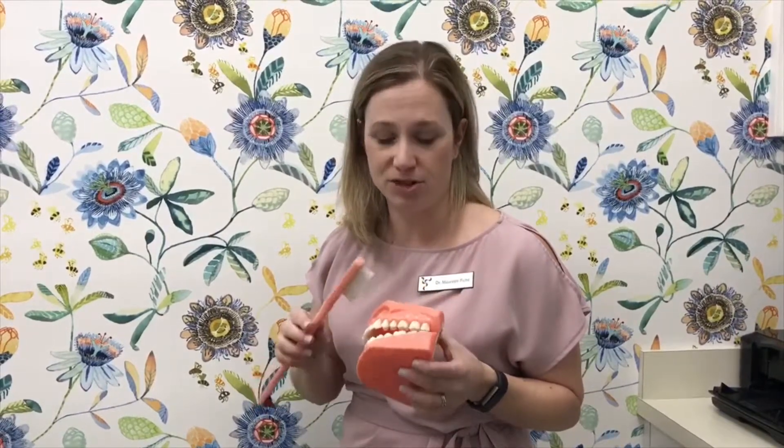Hi, I'm Dr. Maureen Pichet from Harmony Dental Studio. I have a few tips for you today about brushing when you have gum or gingival recession.